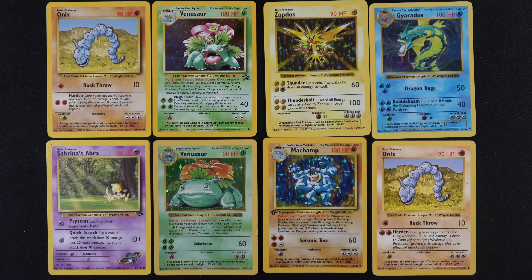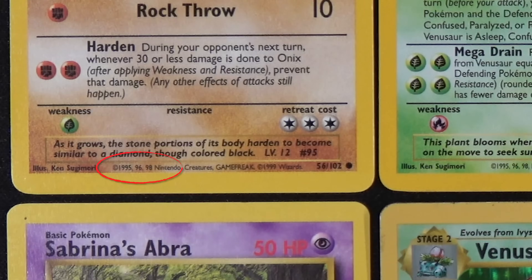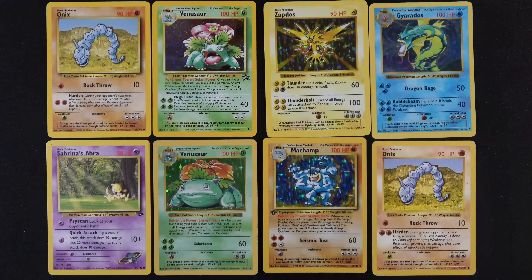Now that we're back, let's look at the Onyx. The one on the top left compared to the one on the bottom right — which one is Shadowless? There's the shadow on the top left. You can look at Harden, look at the energy cost, and see this one's exactly in the middle — but that's not a foolproof way. It's hard to see that there's no 99 on the top left Onyx. Looking at the Venusaur, there should be a dead giveaway — there's a promo symbol. Not going to be Shadowless. You can see the shadow.